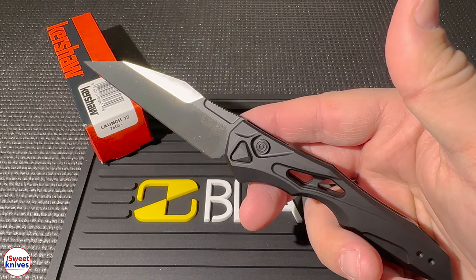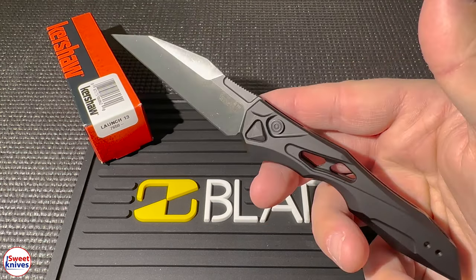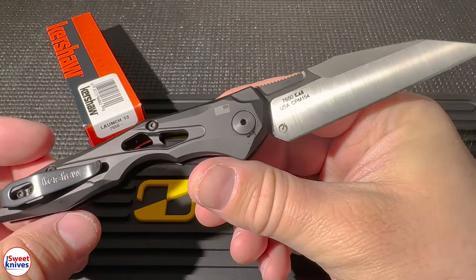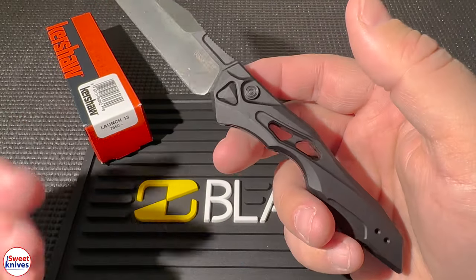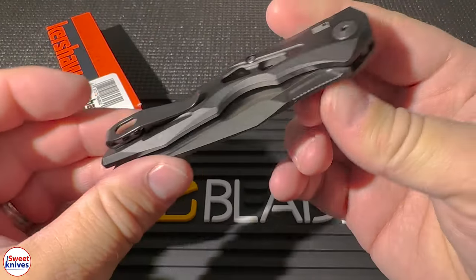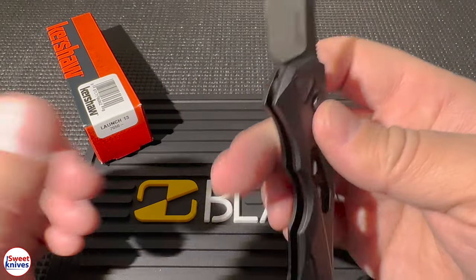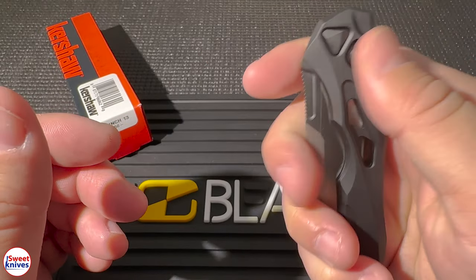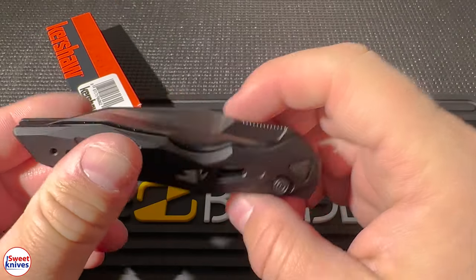I want to give you five reasons why you should consider adding the Kershaw Launch 13 to your collection or your carry rotation. Number one: superior quality. This Kershaw Launch 13 is crafted from extremely premium materials. It comes with a CPM 154 blade, which is known for extreme sharpness and durability. The handle is made out of lightweight aluminum — it's comfortable to hold and carry for extended periods. I've been using this for probably a couple of weeks now.